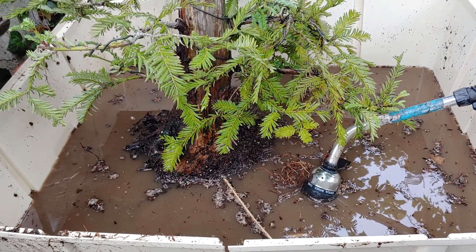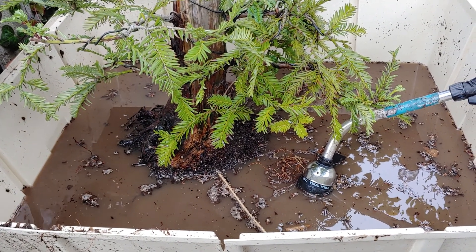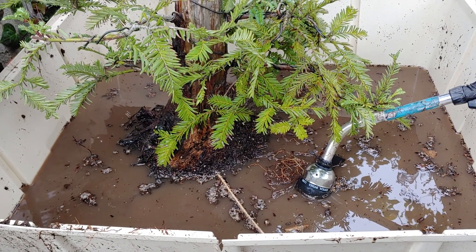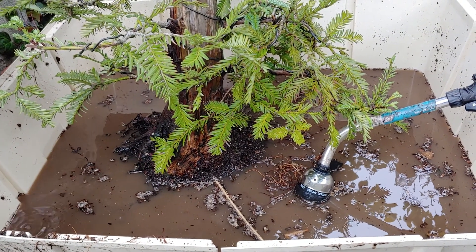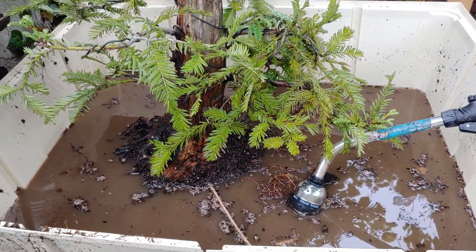So I figure, what the hell, go for it — let's untangle these roots and get any funk in there that's gonna cause any problems out, and give it new soil.